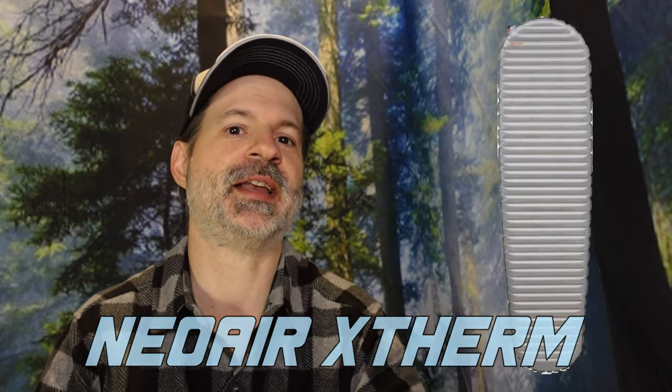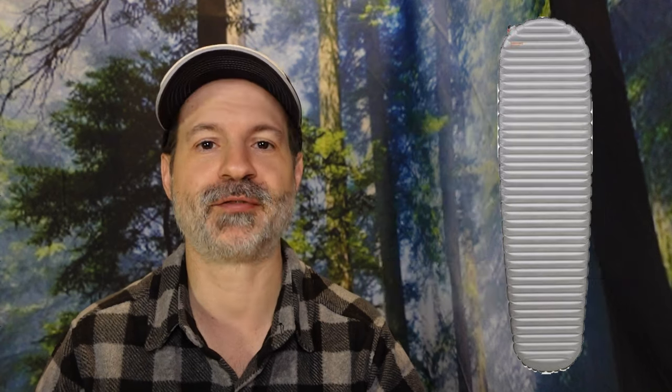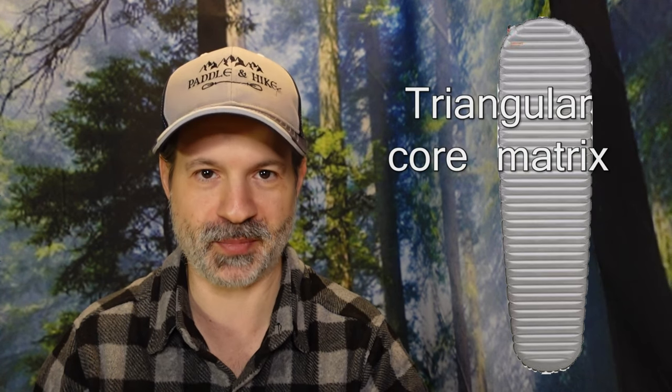Therm-a-Rest is also coming out with a new X-Term sleeping pad — the one that's mostly for winter conditions because it's really warm. They're coming out with a new Nex series, and this model will be lighter, warmer, and more comfortable, offering you the best warm-to-weight ratio on the market. It will have a five-layer Therm-a-Capture and the triangular core matrix.